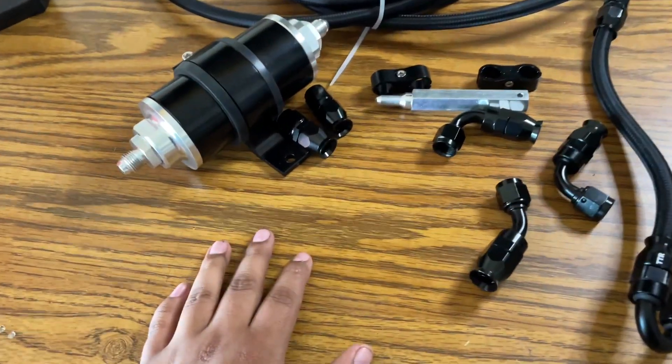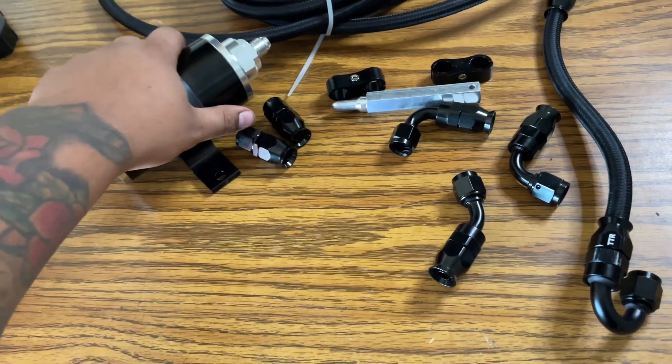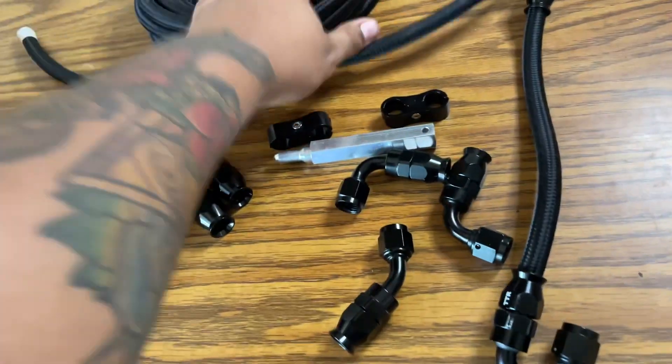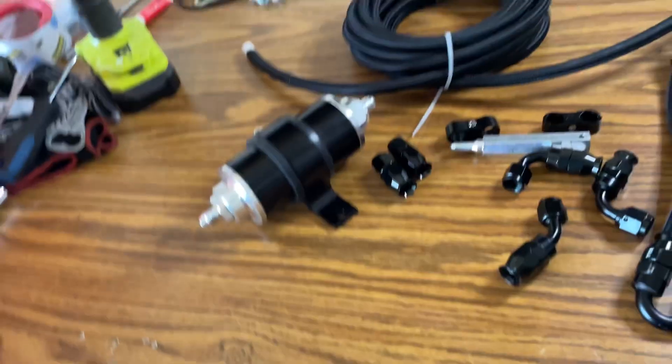What's up YouTube, we're finally back with Part 2 on the fuel return system. In this video I'm going to be showing you guys all the fittings I'm using, the PTFE hose I bought, the tools I'll be using — all that good stuff.